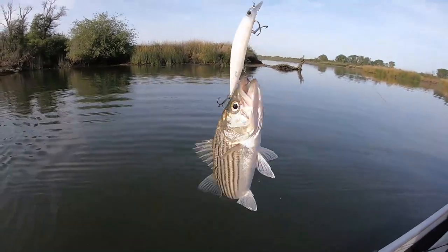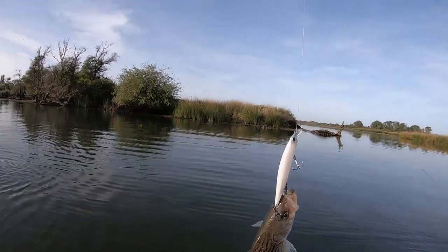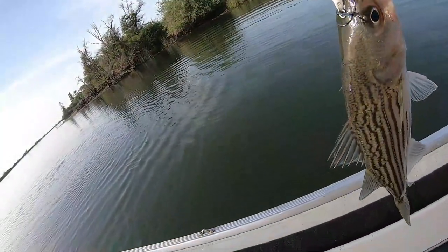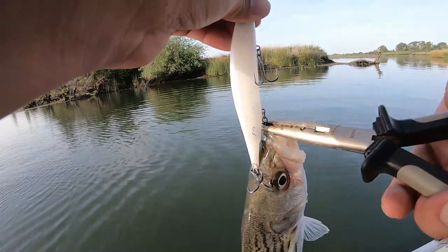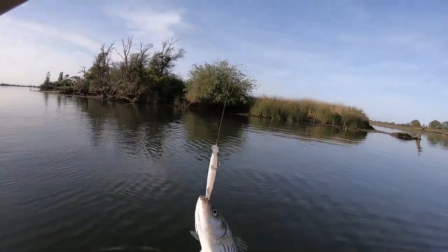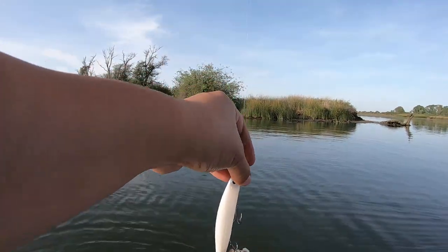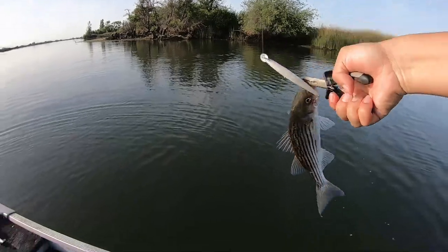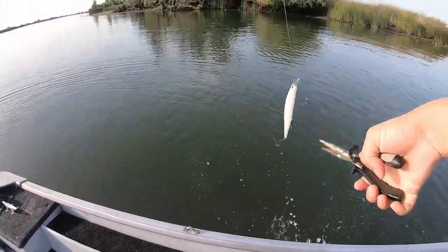Again, not a huge striper — another shaker striper. But, importantly, take your time and use a pair of pliers. Don't use your fingers — there are so many hooks there, it's just dangerous. Just shake the fish off. I missed the first time, and then I'm able to shake the fish off on the second try. Shake and release.